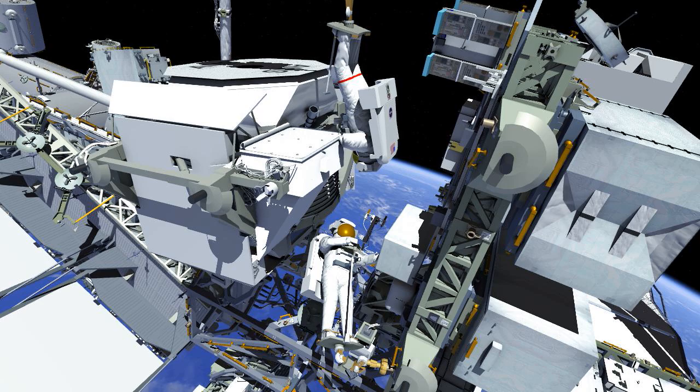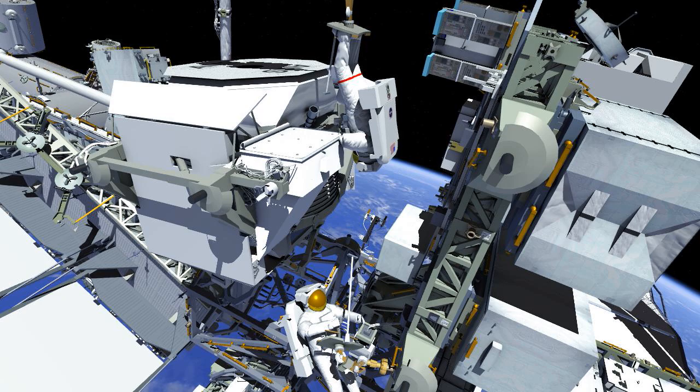With the eight leak checks and the MLI installed and complete, the crew will clean up ELC2. Drew will start flying back to the airlock while Luca removes the foot restraint from ELC2 and translates it back to the front of station for future EVAs.